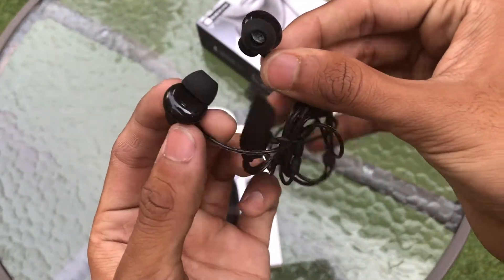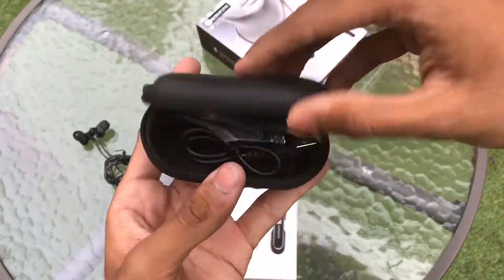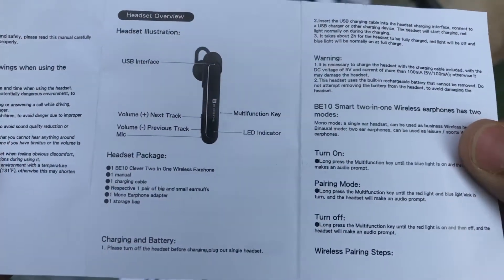The box also includes a stereo earphone, a carrying case, a USB cable, extra ear tips and an ear hook, and some documentation — but I think the documentation is inadequate considering it's a new device.